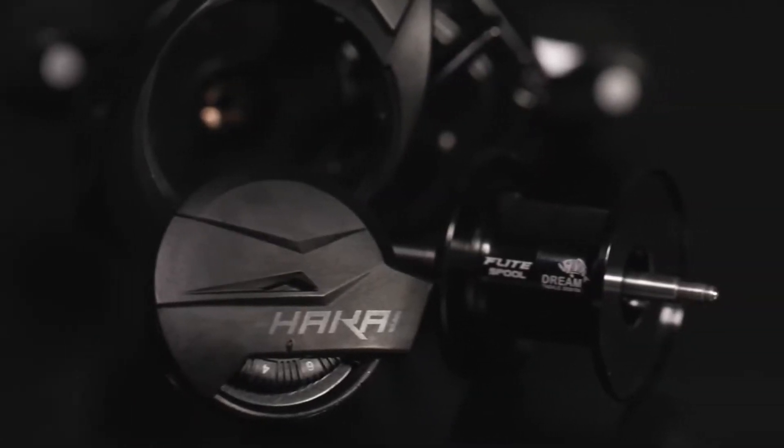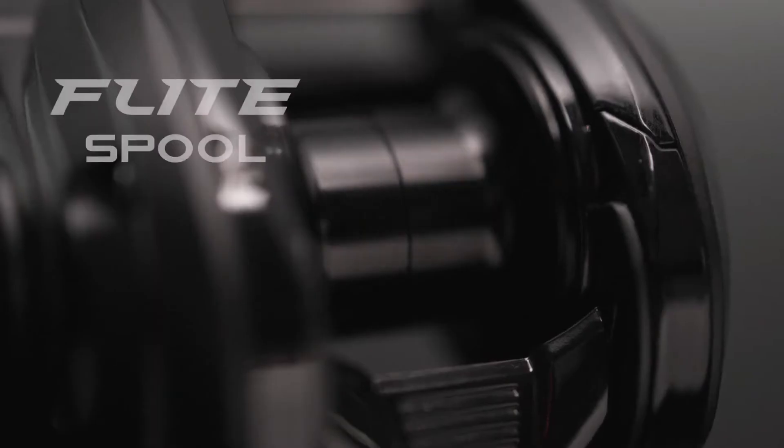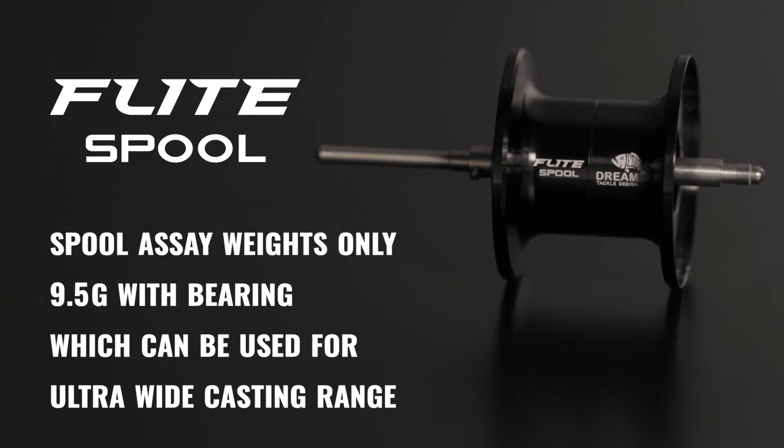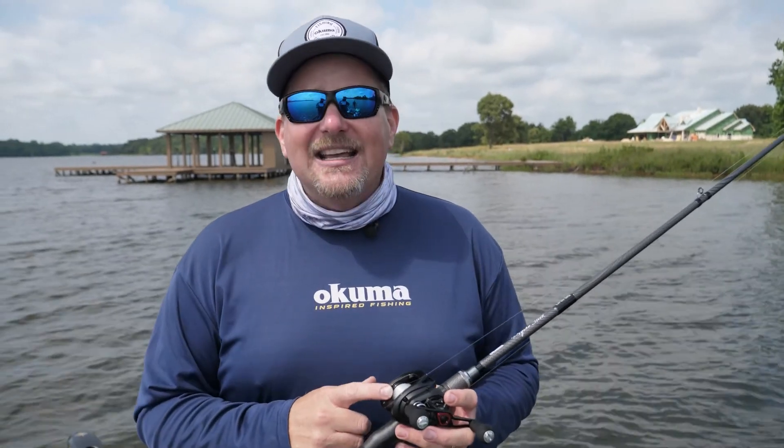Flight Spool is a dream tackle design — super tuned, 33 millimeter uniform thickness all the way through. The spool assembly weighs only 9.5 grams with the bearings, which can be used for an ultra-wide casting range. This thing casts a mile.